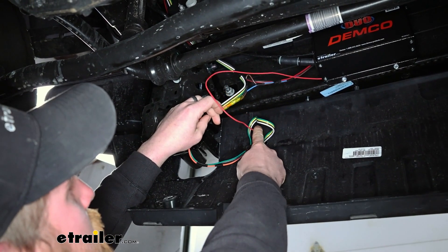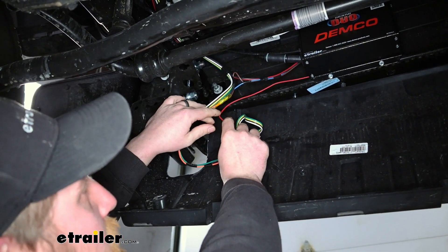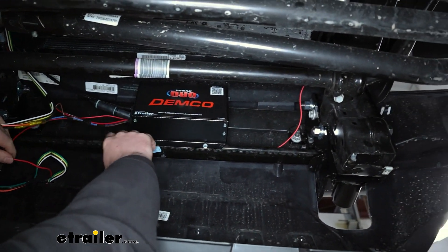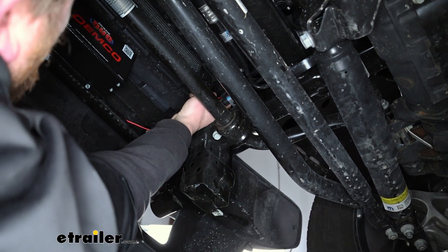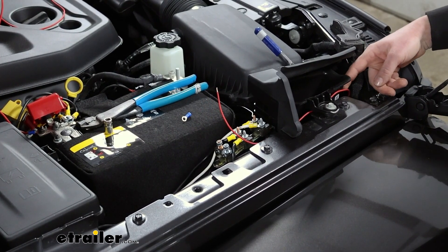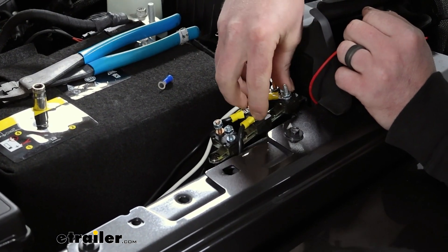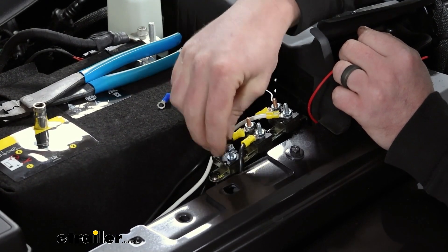Our charge line is running right out of the back of our connector plug, and we need to get it up into the engine compartment toward the battery, which is on our passenger side. I ran the wire behind our bumper, and once everything's in place we can come back with zip ties to secure it. The wire hugs the frame and goes up into the engine compartment. This is where our charge line comes up, and I've got it routed toward the back of the engine compartment where we're going to hook it up to our circuit breaker. There were already some circuit breakers and a bracket from a trailer brake controller installed, so I utilized that and mounted up our breaker.